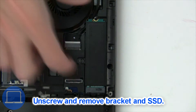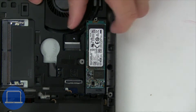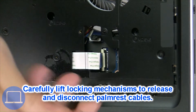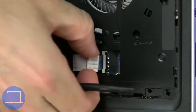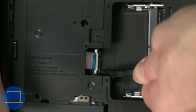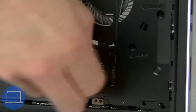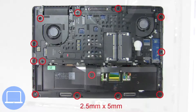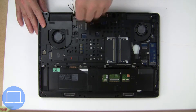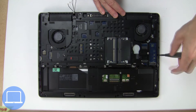Now unscrew the solid state drive. Then disconnect the palm rest cables. Then unscrew and remove the palm rest.